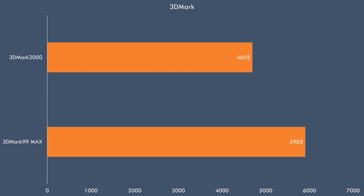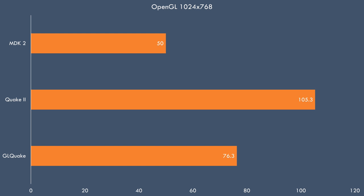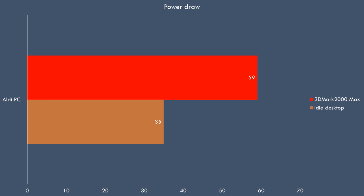Let's have a look at some benchmarks in 3DMark. We got 5,905 for 3DMark 99 Max and 4,695 for 3DMark 2000. In DirectX 3D games at 1024x768 we're getting 90.6 in Incoming, 35.8 in Drakon, and 54.1 in Expendable. Under OpenGL we're seeing 76.3 for GL Quake, 105.3 for Quake 2, and MDK clocks in at 50 FPS. Quake 2 in software render mode at 640x480 gave 31.1 FPS.